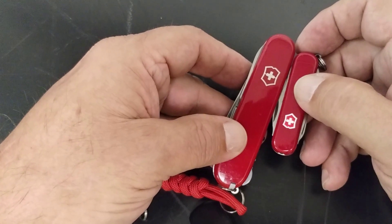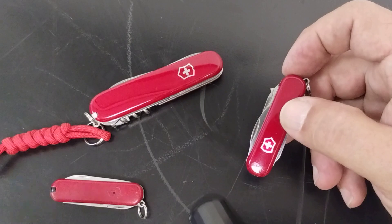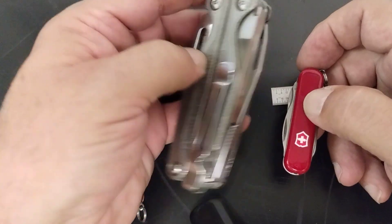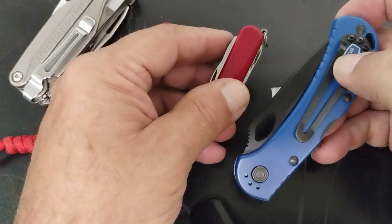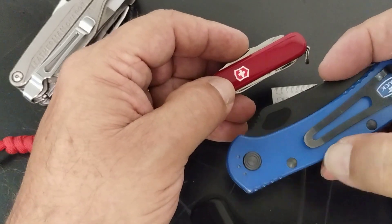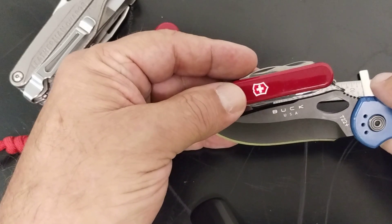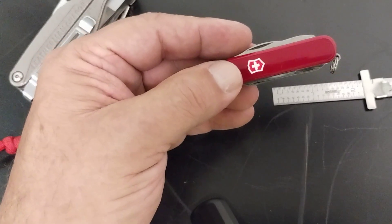For size comparison, this is a 91 millimeter — you can see the difference in size, it's quite a bit larger. And this is a full-size Leatherman, the Charge TTI. Here I also have a Buck 722, and you can see the blade exposed on the 722. The Midnight Manager is very small but it's got a lot of capability.